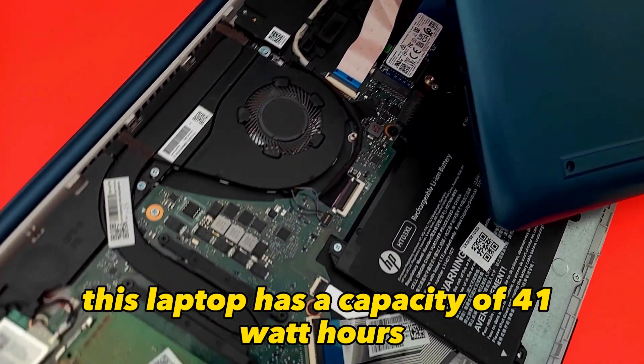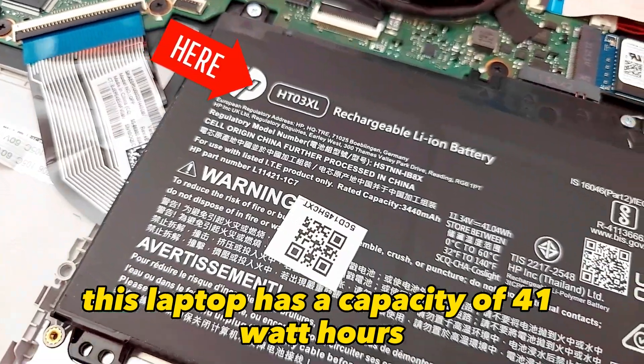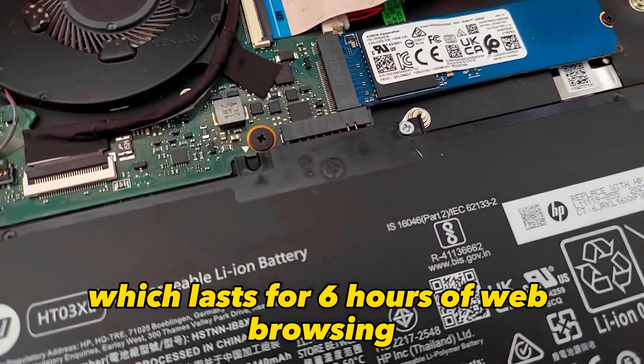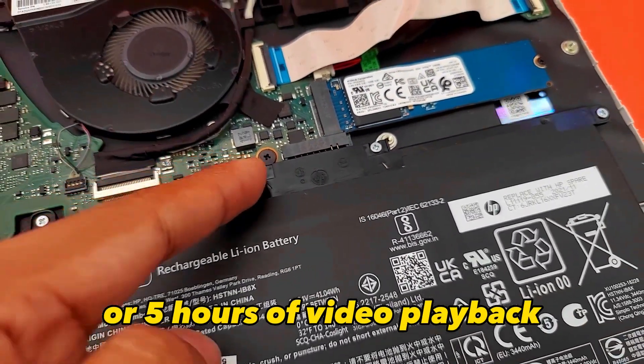The battery inside this laptop has a capacity of 41 Wh, which lasts for 6 hours of web browsing or 5 hours of video playback.